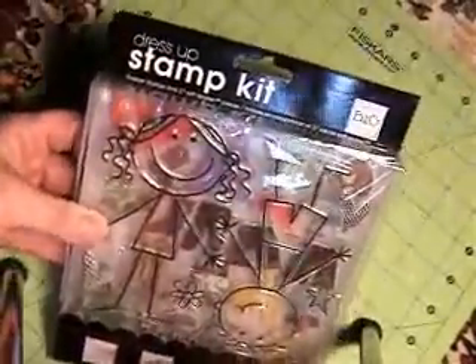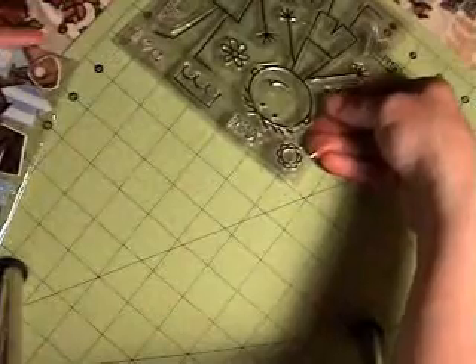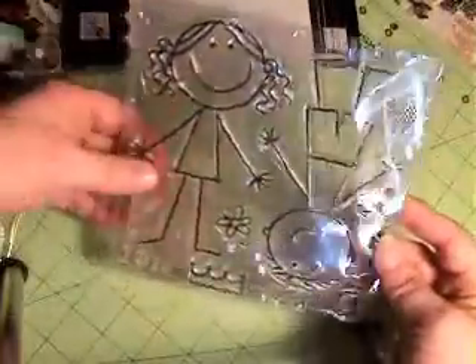It's plastic, but this is by Me and My Big Ideas and it's a stamp set that also has some die-cut clothing to go in it. So here are the stamps — they're little girl and little boy, and they have a crown and some stars and flowers and hearts. This little girl is about just over five inches long, so I had to make the cards in a five by seven inch shape just to fit these stamps on here.